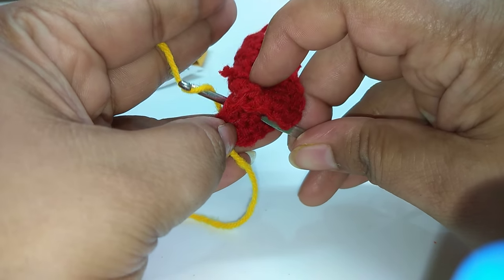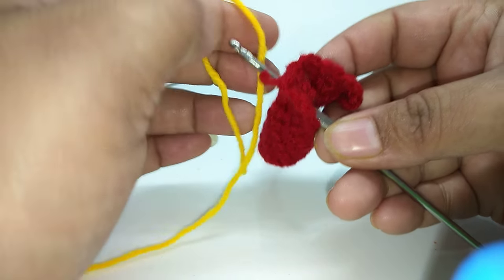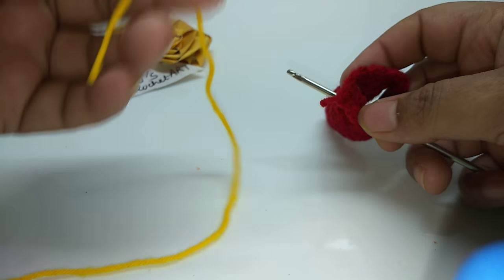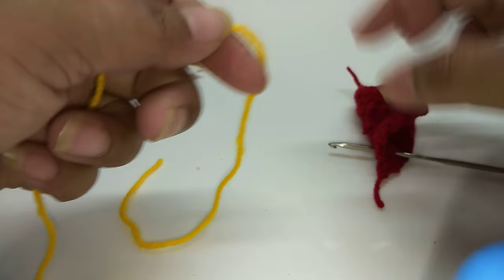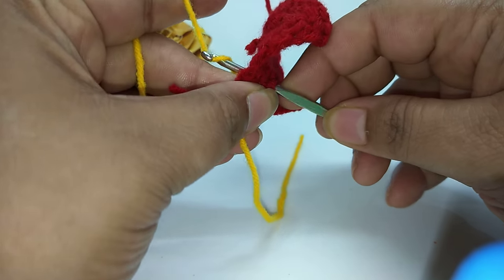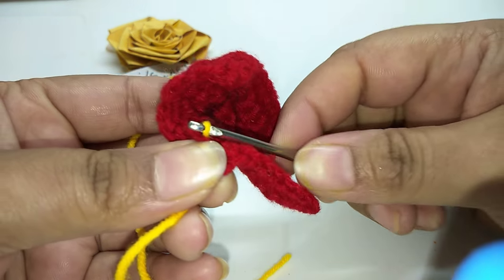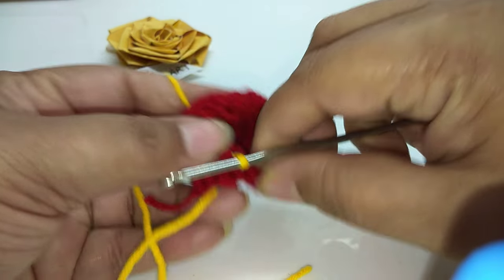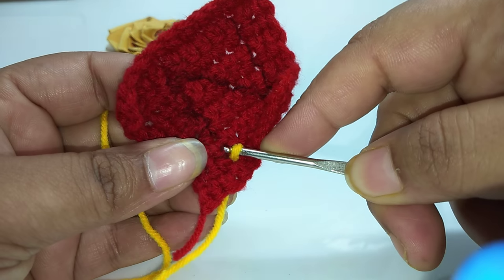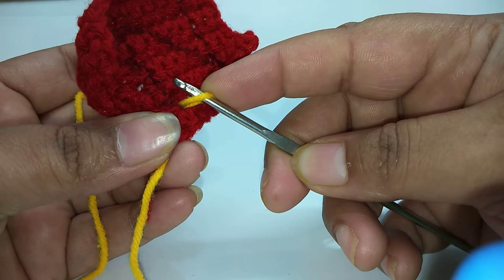From the back side, we will take the yarn and pull the loop through from the front. One time the starting and ending will be very easy. Now, the next stitch is where we have drawn. We will insert into the next stitch along the drawn line and work the next slip stitch.